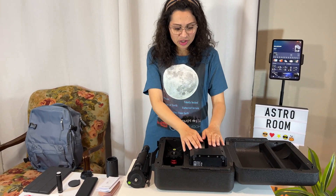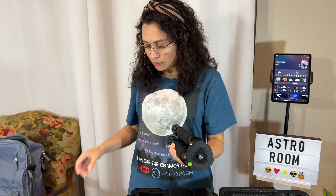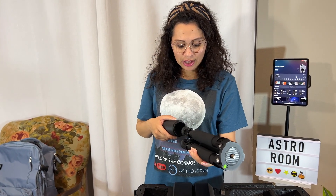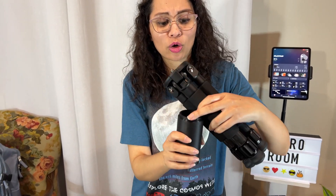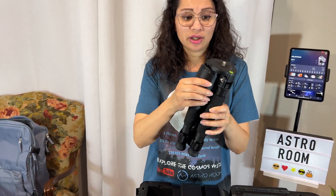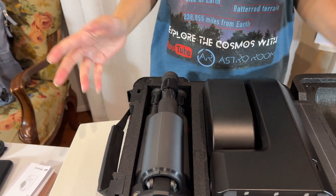So I have the Seastar here, it's ready to go, it's getting packed. Make sure that once you have your tripod ready, what you're going to do is grab your light pollution blocker and make sure you put it in in this manner. You see the part that goes on the lens of the Seastar — that's what you're going to put in first. You're going to put it in just like that, and it's going to fit.